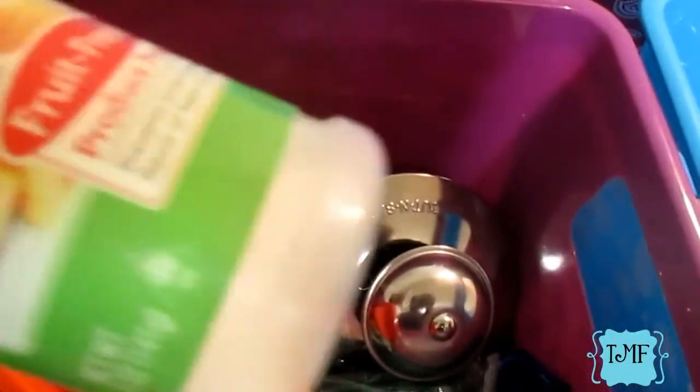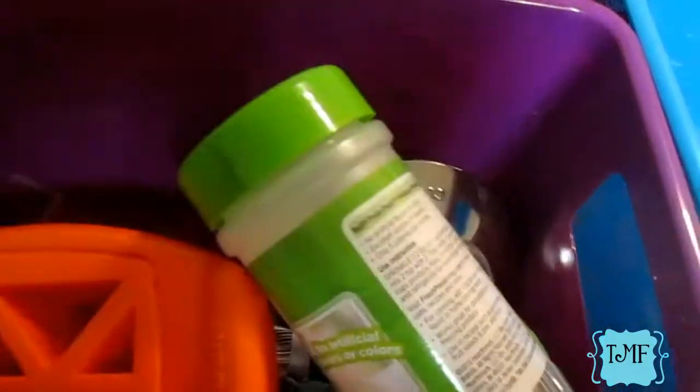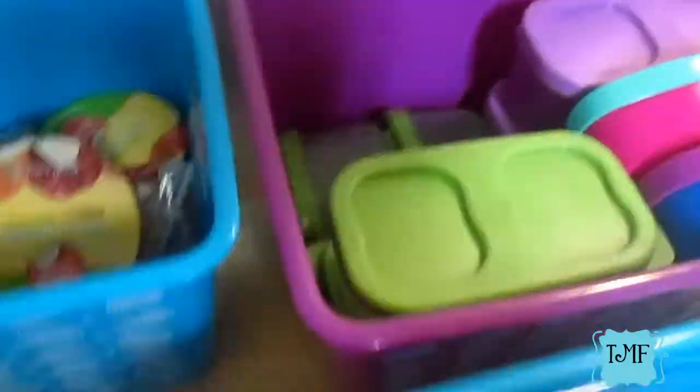The tools bucket also has the fun bites container for making things bite-size and fun shapes, silicone liners, plasticware for them to eat with, stuff that keeps fruit from browning, picks to hold sandwiches together, rolls and wraps — all of that is in the tools bucket.